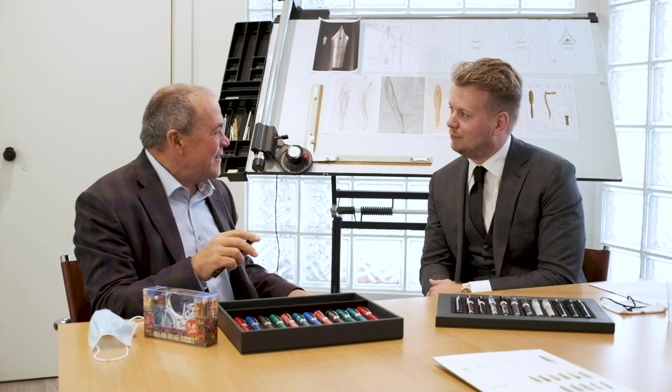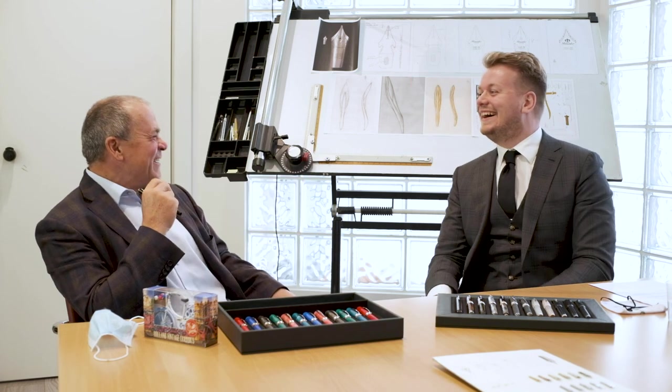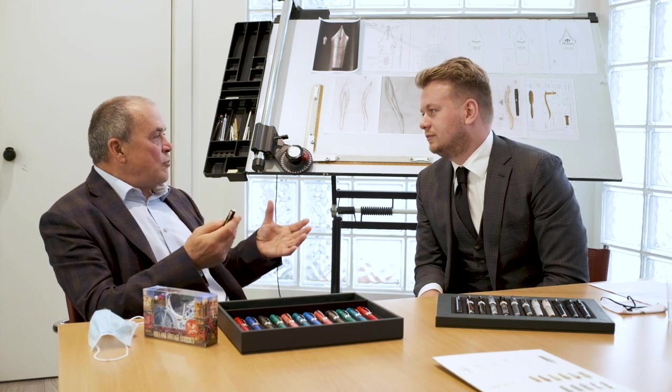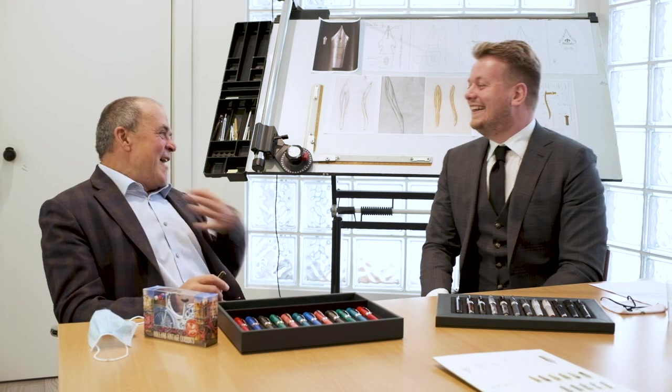She was showing me every single pen she had — she always had one with her. That is something that will always stay with me. It was a racing environment, nothing to do with pens, and she was told I was a pen maker. Then she learned I was the founder of the company and she started to hug me in front of her husband! A pen can really be something for a life. She was so amazed to own one of my pens and then to discover the pen's maker — it was something very nice.